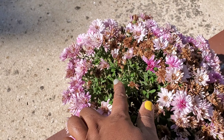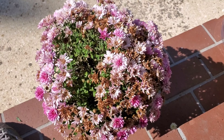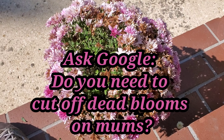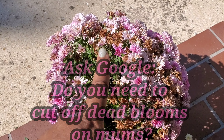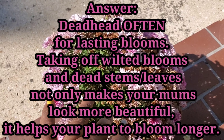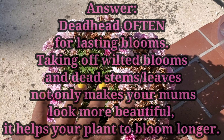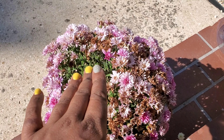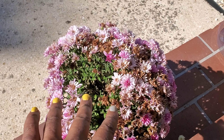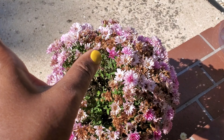Once you cut all the dead part back and deadhead the spent flowers, this will help the energy go back into the plant and it'll be able to push out new blooms. I water them twice a day — in the morning and in the afternoon. Usually if I can get out, it'll be early morning like before six o'clock or late evening like after seven o'clock. I do that because watering in the evening, not too heavy but just enough to make the soil moist, helps the plant absorb what it needs overnight.